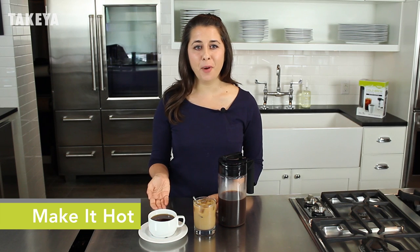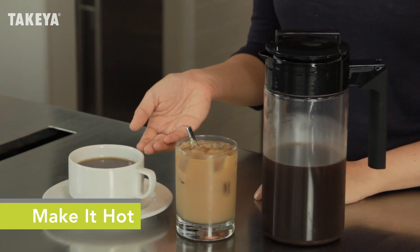Ready to serve it hot? Mix 1 part coffee concentrate with 2 parts boiling water and stir in cream and sweetener if desired.